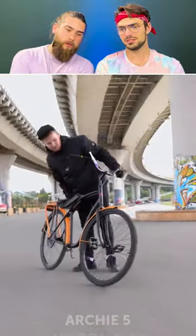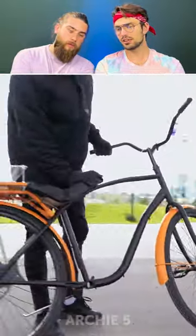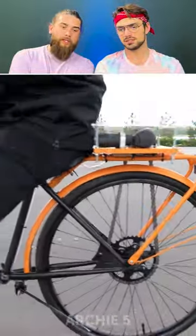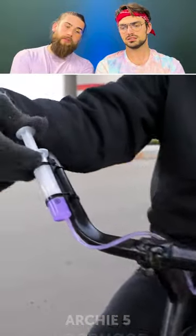I've used a drill before and if you put too much pressure it'll just short out and won't work. It depends on the quality — if you have a Bosch, it's fine; if you have an IKEA drill, maybe no chance.